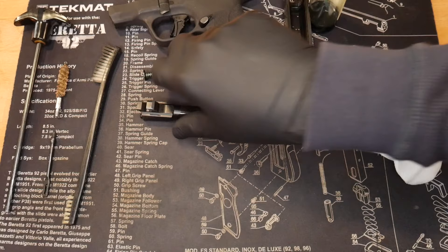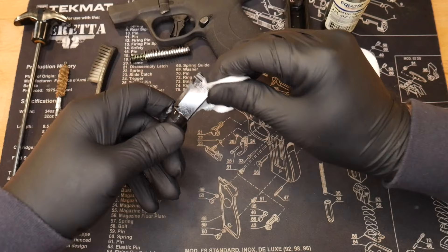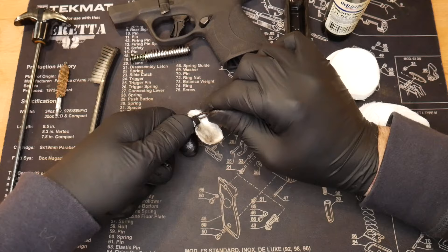Take a patch, spray some CLP on there, and start by simply cleaning the outside and wiping it down — especially the ramps here, which can get absolutely filthy. You can get down in these areas. They also sell plastic picks for this, because you don't want to go metal to metal — you don't want to scrape things up if you can avoid it.